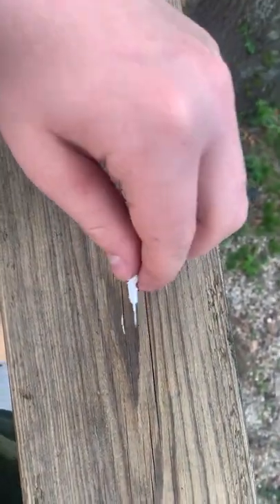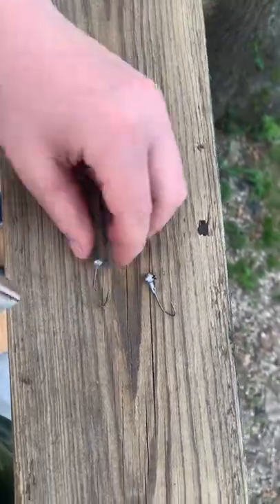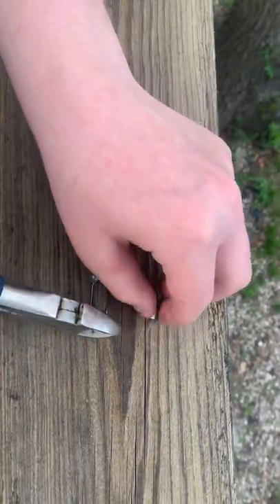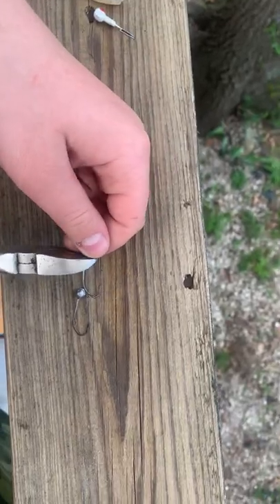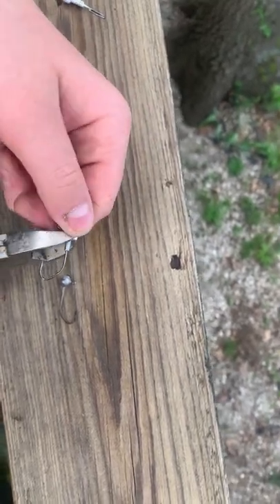We do not need the one-eighth of an ounce jig head — we need a one-sixteenth of an ounce. It's better and it doesn't sink as fast. What we want to do is completely remove the barb end. You want to snap off the barb by cutting it at the edge of it.